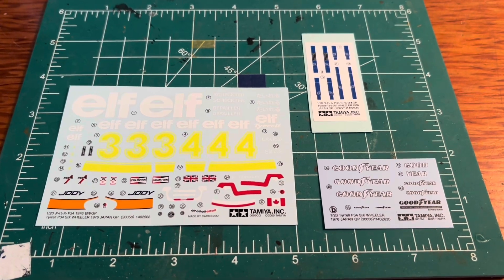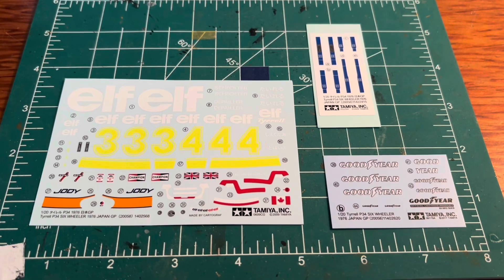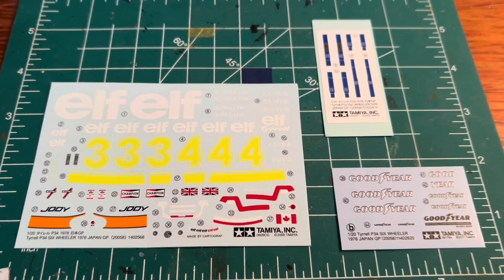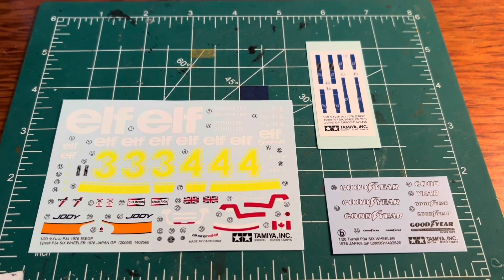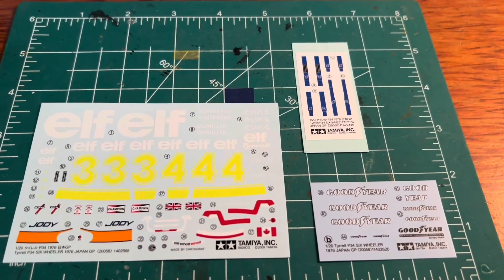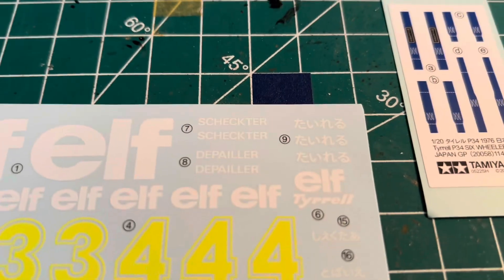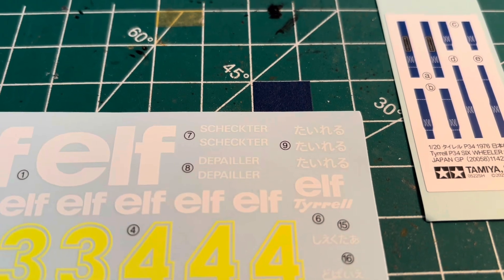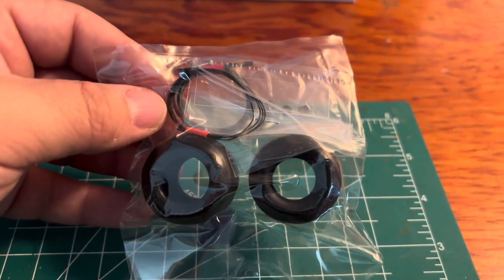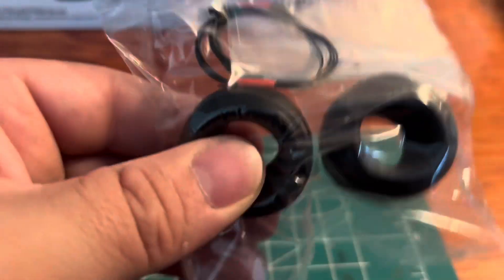There are all of the decals. You can get the seat belt decals, so there is everything. You can also make this number three or number four, which is cool, and it has the two different driver names.